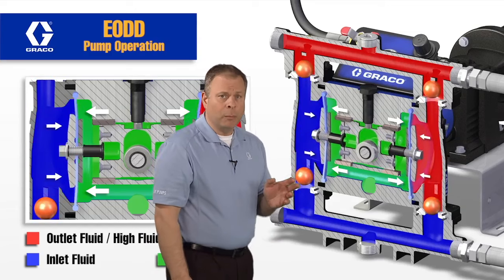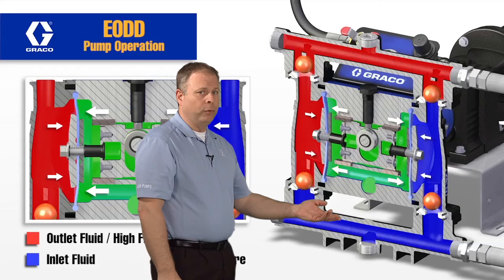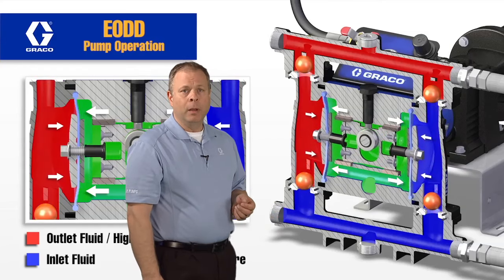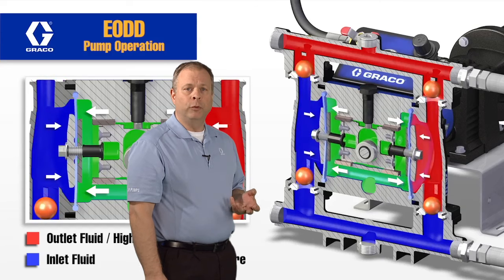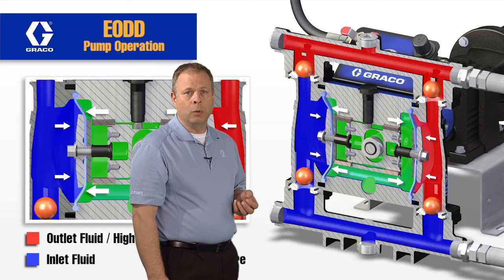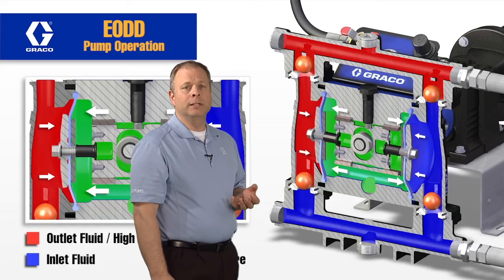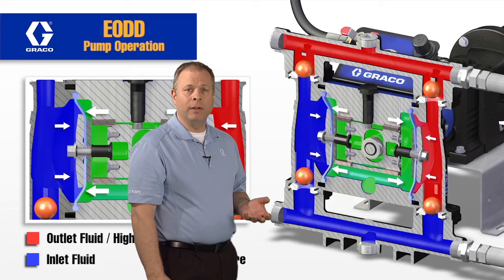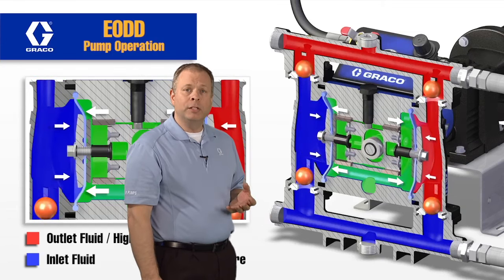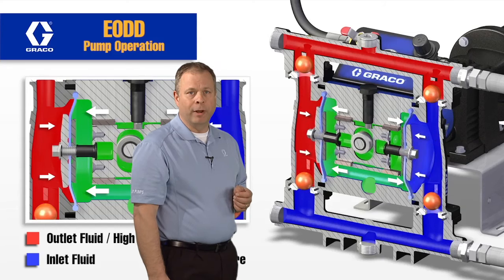So the first thing I want to talk about is if you look at the actual fluid section of the diaphragm pump, it's the same as any diaphragm pump. We have two diaphragms, two fluid cavities. As the diaphragm is being pulled out of the cavity, it creates a low pressure zone, which allows the pump to load, and then as the diaphragm goes back into the cavity, it creates pressure forcing the fluid out. So nothing's changed on the fluid side of this diaphragm pump.